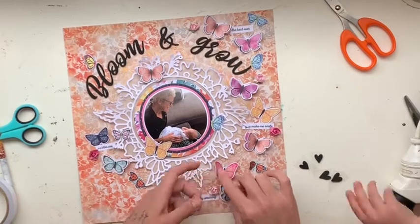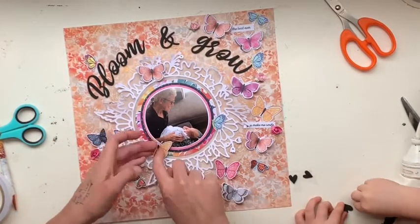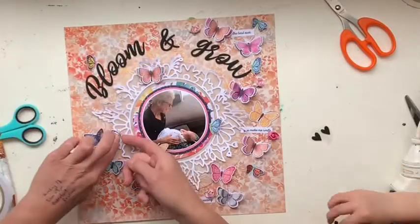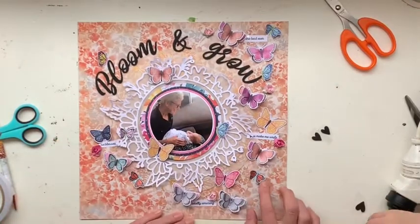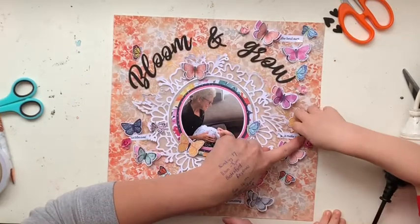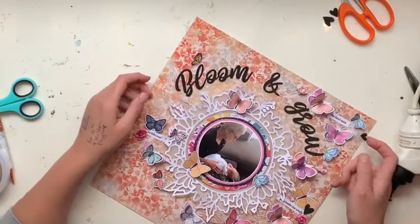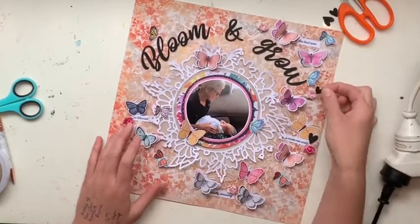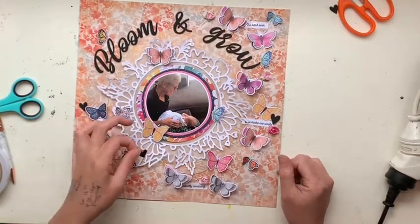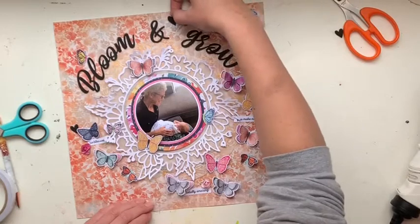My little helper is about to pop in — we always need a little bit of help with our scrapbooking! He was really trying to work out this little black stick, just couldn't solve it. You can see I'm bending up all the butterflies — I'd only glued them down the center of their bodies. I let little man help stick on the hearts, but me being the perfectionist I am, he wasn't quite putting them where I wanted, so Mommy had to take over. He's still happy and still helping.